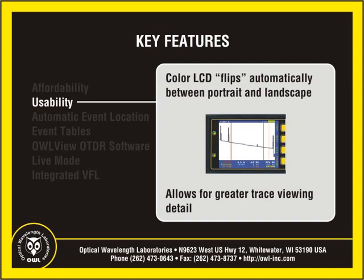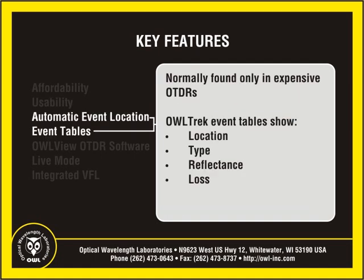In landscape mode, a wider viewing area means greater viewing detail when zooming in on events. Automatic event location is an advanced feature normally found in expensive high-end OTDRs. The OWL Trek OTDR now brings this feature to the pocket OTDR market.